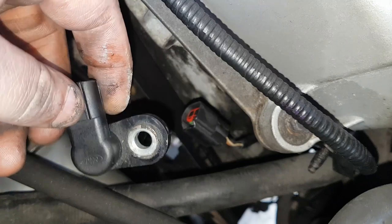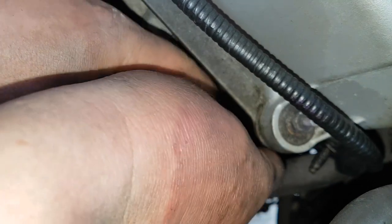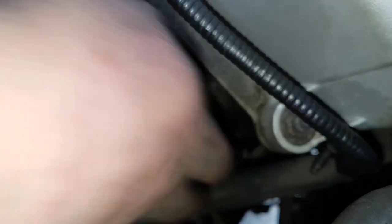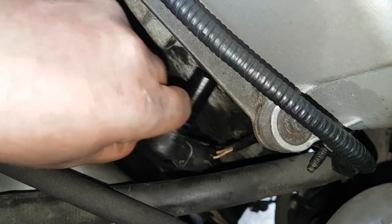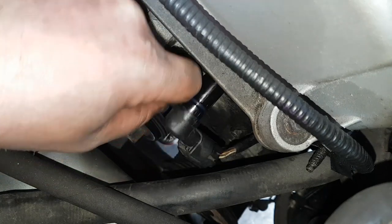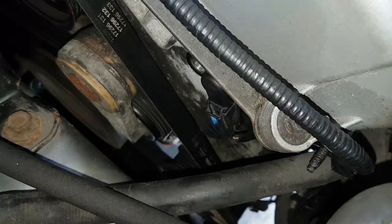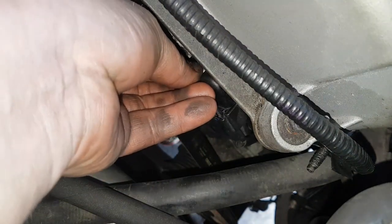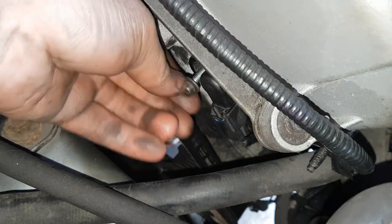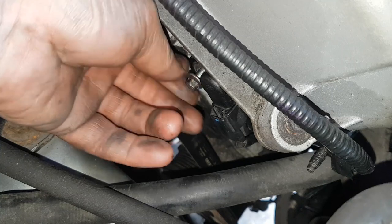Get your new one, or your second-hand one — whatever you've opted for, they're cheap enough. Click it back on like so, click back in. There's a little pop there, and do it back up. And that's your camshaft sensor done.